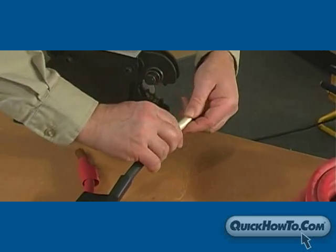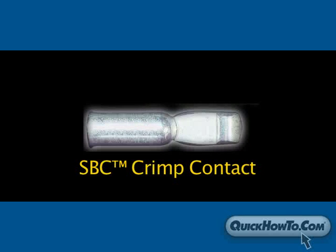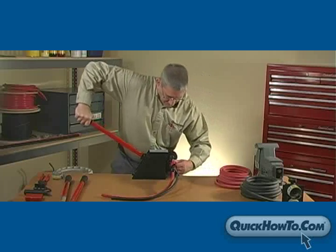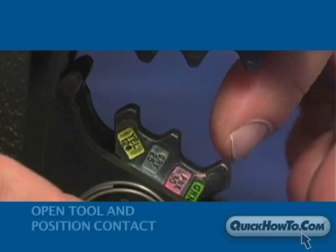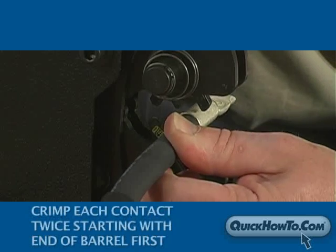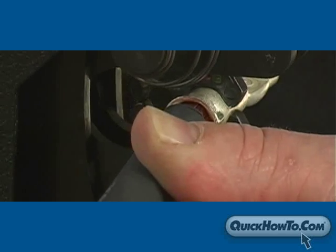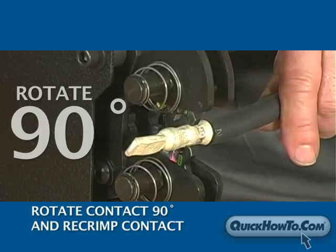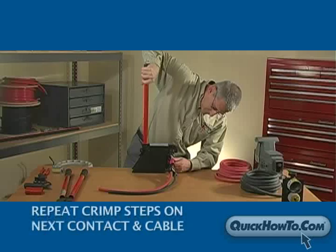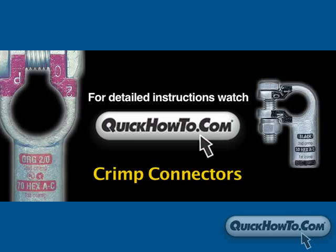Attach the contact to the cable using either Quick Cable's SBC crimp contact or SBF fusion solder contact. In this video, we'll use the SBC crimp contacts, so we'll need a crimp tool to connect them to the cable. Use the chart on the crimp tool to determine the proper die setting for the gauge of cable and style of contact. Open the tool and position the contact on the crimp dies. Crimp each connector twice, crimping near the end of the barrel first. Rotate the contact 90 degrees and re-crimp over the areas previously crimped. Repeat the crimping process on the other contact and cable. For detailed instructions on crimping, see the video entitled Crimp Connectors on QuickHowTo.com.